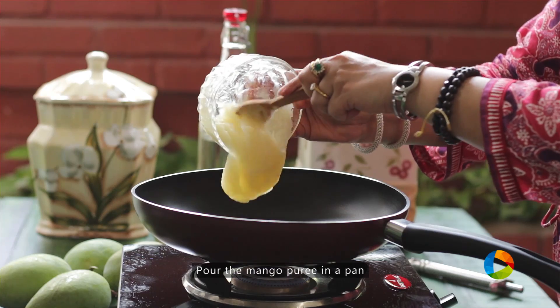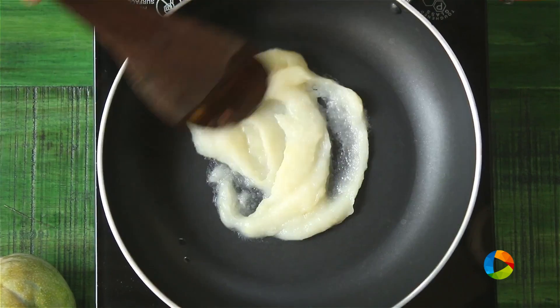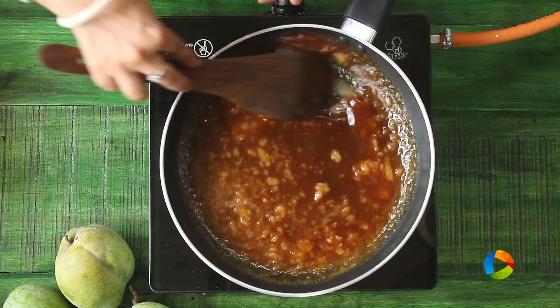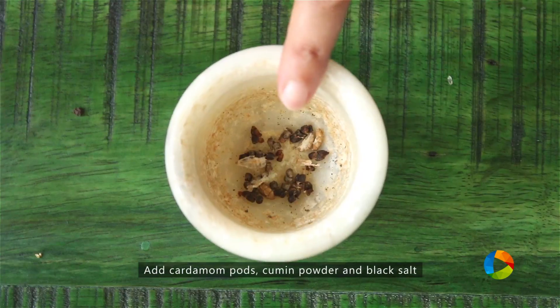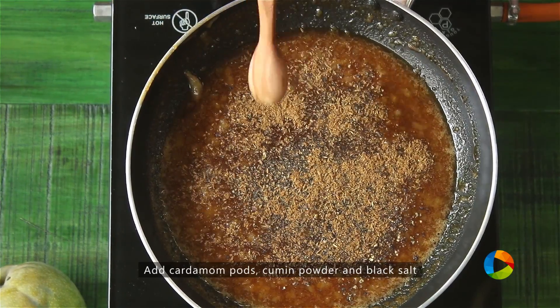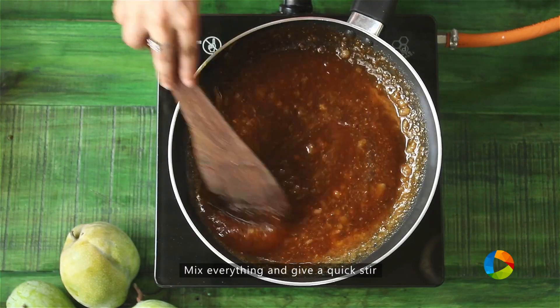Now we are going to make the concentrate for the Aam Panna. I have pureed one raw mango. To this I am going to add the melted jaggery, one teaspoon of peppercorns that have been roughly pounded, the seeds of four cardamom pods pounded, one teaspoon of cumin powder, and one teaspoon of kala namak. Mix everything and give it a quick stir.